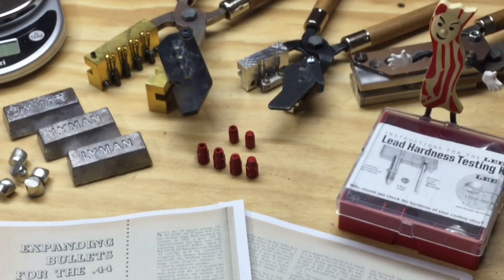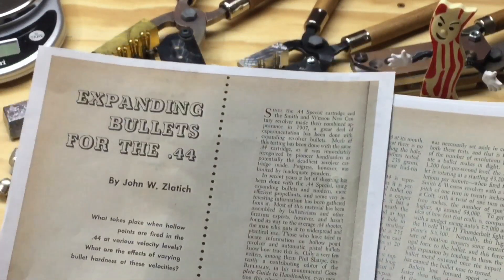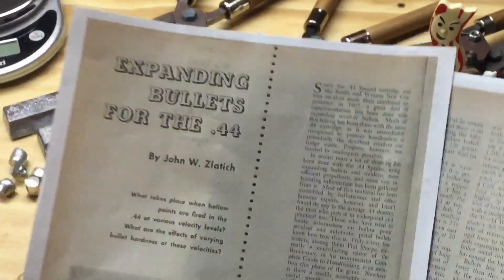As I pondered my various use cases for these hollow points, I began to wonder about which design would best fit a particular application and what alloy would give the best performance. As these questions started to come to mind I did some research and came across an article from the May 1953 issue of the American Rifleman. I've got a printout of that article here. The article was written by John Zlatchit — and I apologize, I have no idea if that's how his name is pronounced.